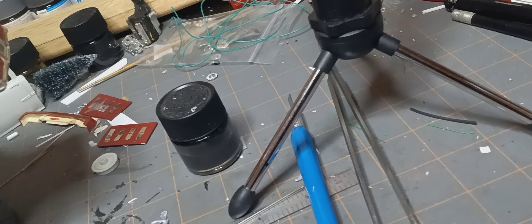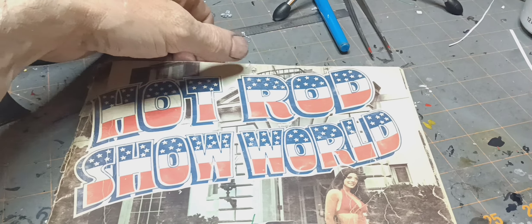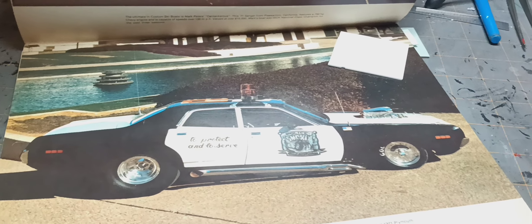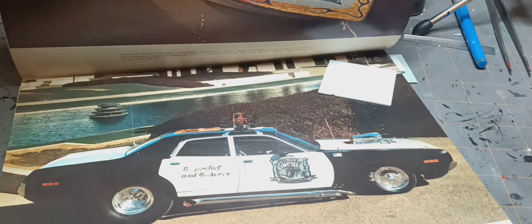This build is actually based on what I've seen in Hot Rod Show World magazine from 1976. This is the actual car I based it on right here — when I built it I didn't have all the proper decaling or lights at the time.